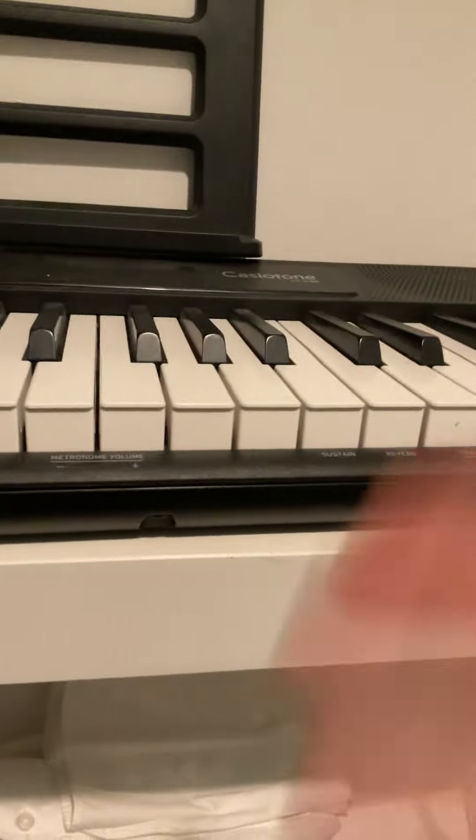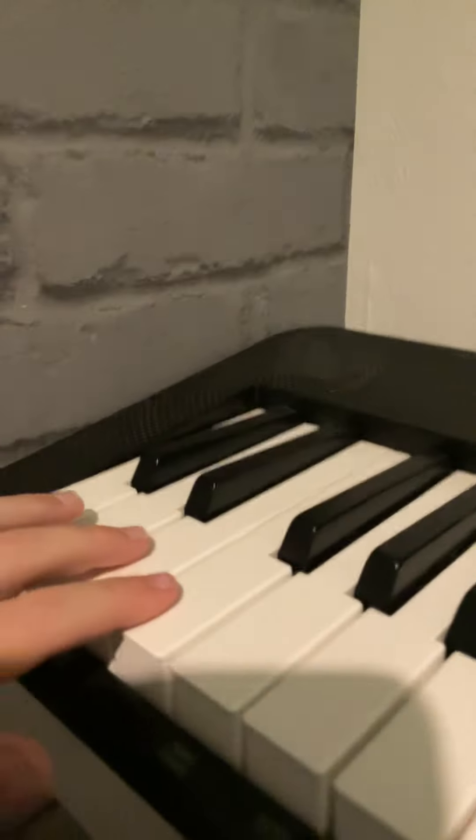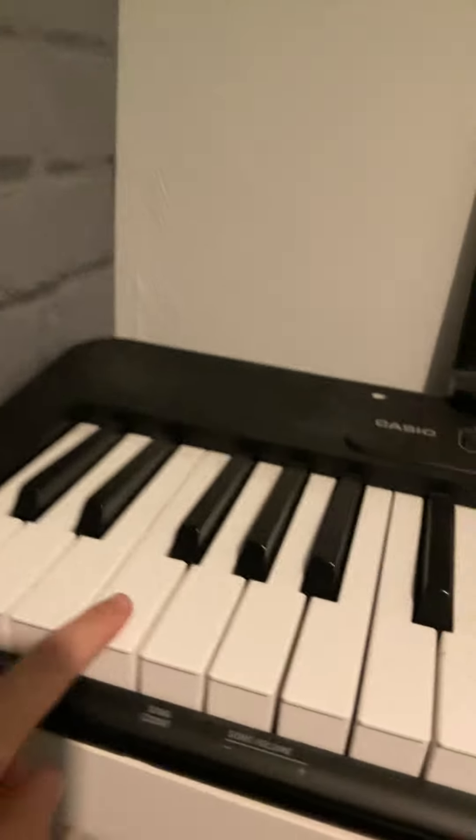Then you just carry on playing. However, with your left hand, you play... Let me find the notes. That. So you're pretty much playing the same, but you're only playing it once, and for a long time. So you go...